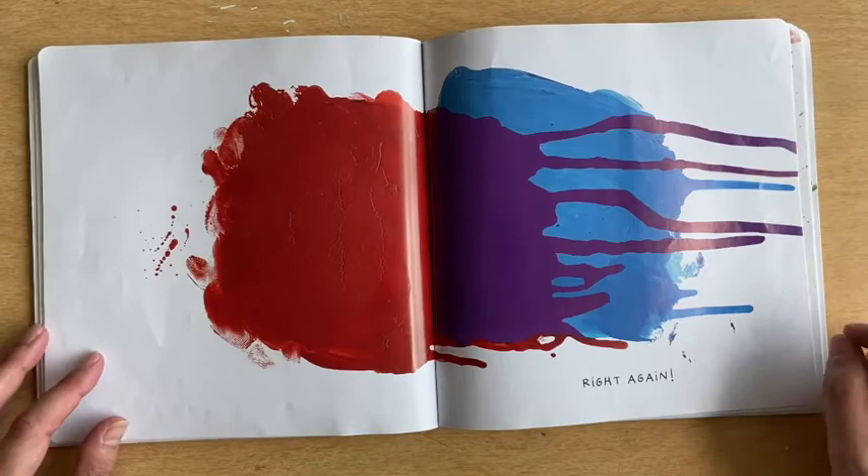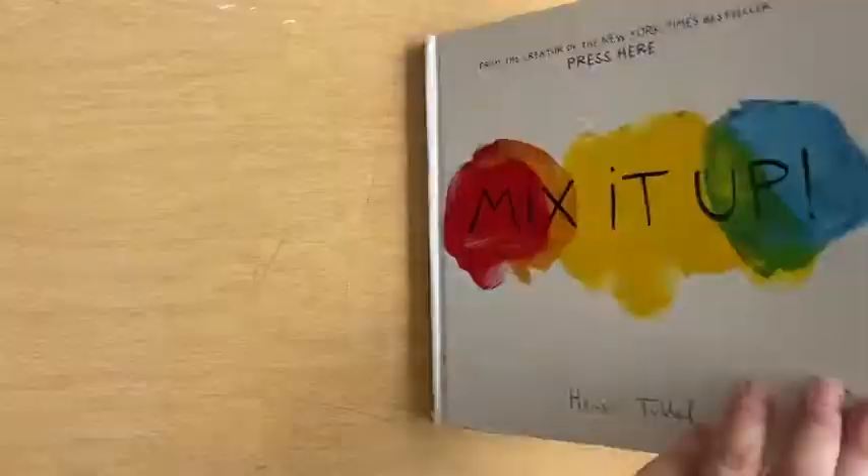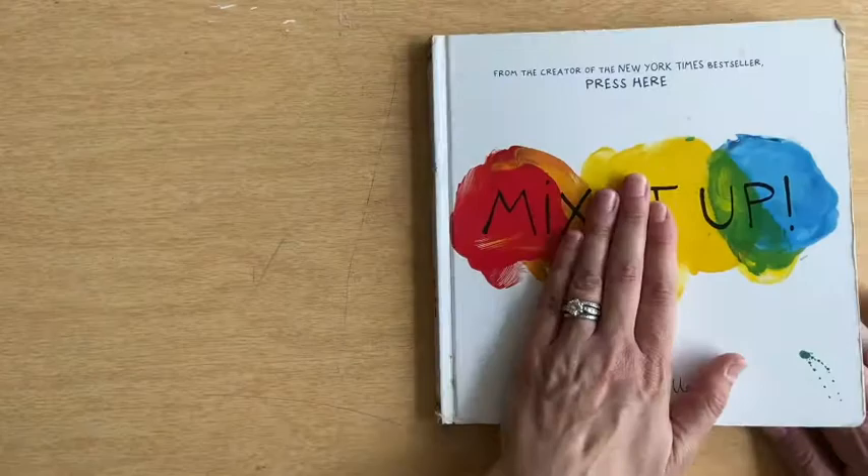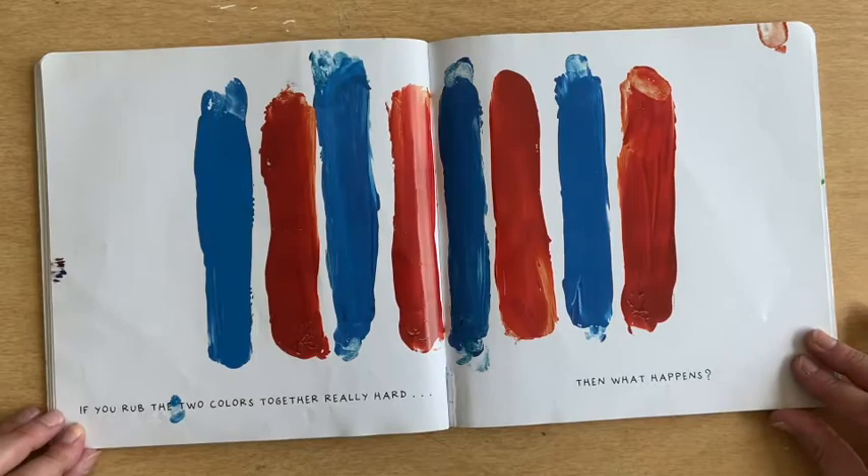Now close the book, push down really hard so the colors squish together. Squish, squish, squish. Let's see what happened. You thought it was orange? Bravo! But if you rub the two colors together really hard, what happens? What do you think we get with this blue and the red? You got it! We got purple!